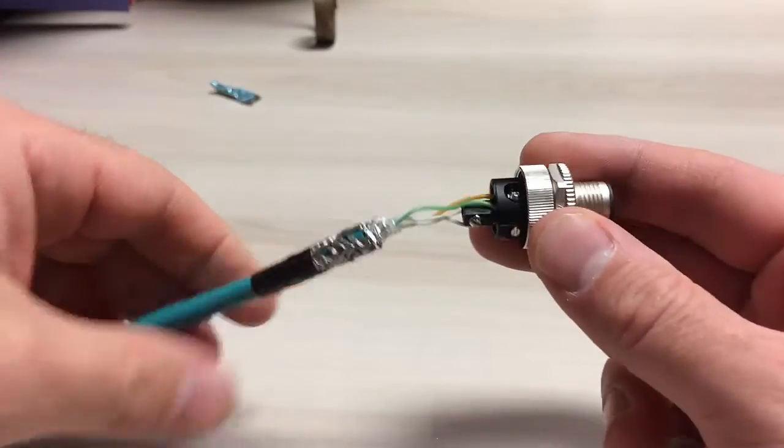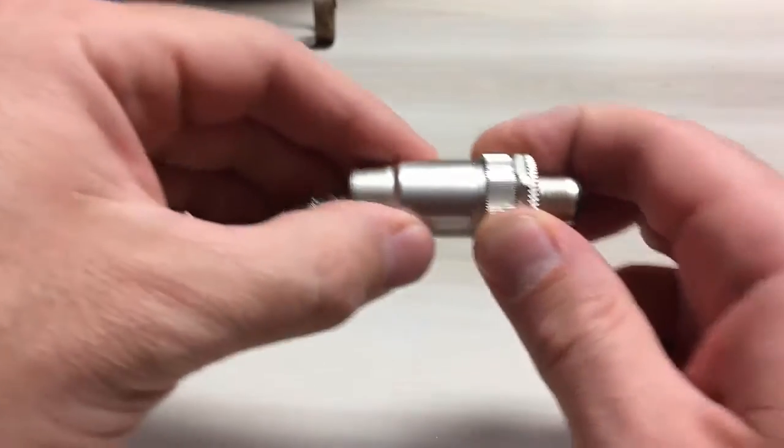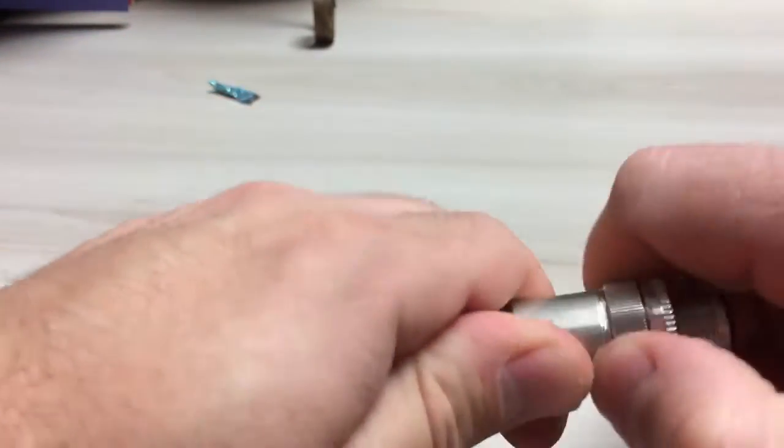So the next step is to assemble all the hardware. First we'll pull the connector body up and screw it together. Put this end down as tight as you possibly can.